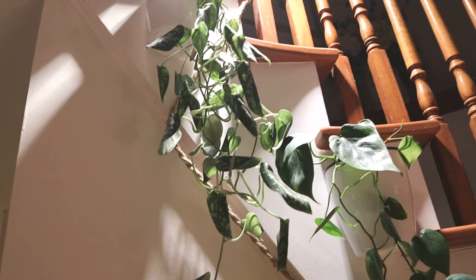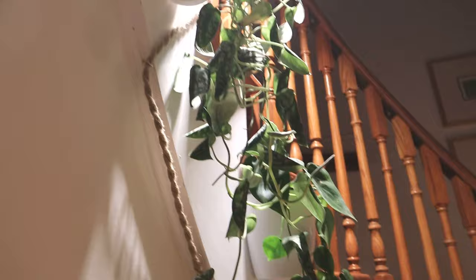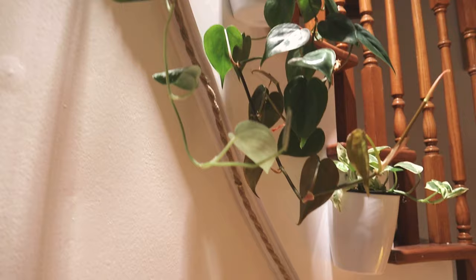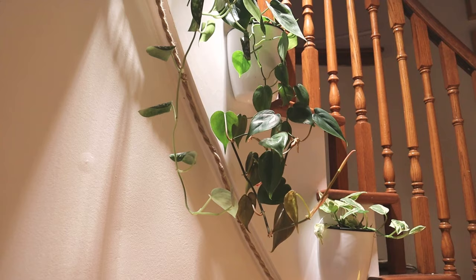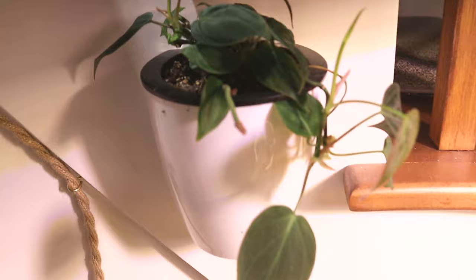Here's my Scindapsus Argyreaus - I've had this a couple of years and transplanted it into self-watering pots. I thought it was dry but when I checked the pot it had wicked up all the water - it's quite moist at the moment. I think it's just gone into plant shock. Sometimes these curl up when you take a cutting of them, so I'm going to leave it. If I think I'm going to lose it, I'll take some cuttings and make a new plant.